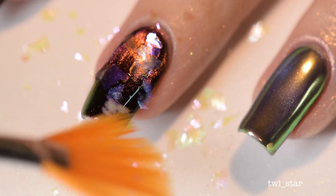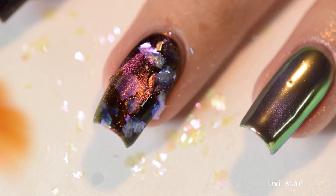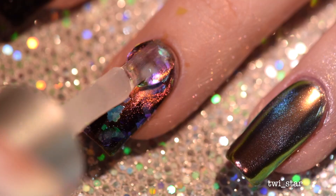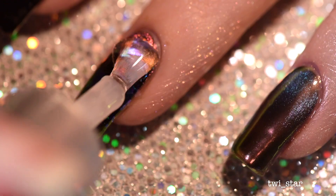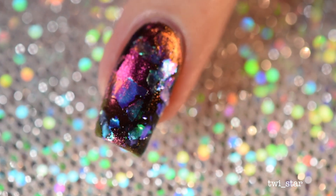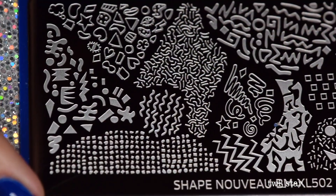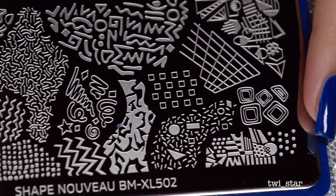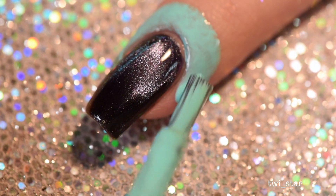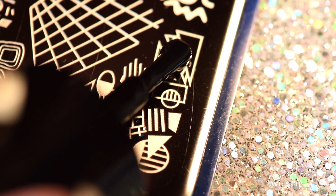On my middle nail I wanted to try some unicorn skin mermaid dragon flakes — whatever you want to call these. I applied a layer of clear polish and then sprinkled some onto the damp polish and tapped them in. I loved the way this looked — again it was like iridescent chromey stuff layered on top of multi-chrome. What could be better?